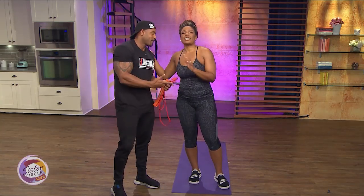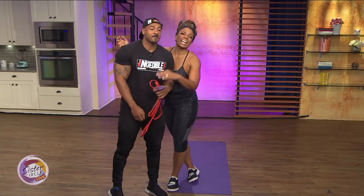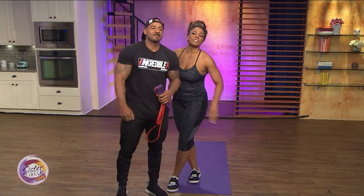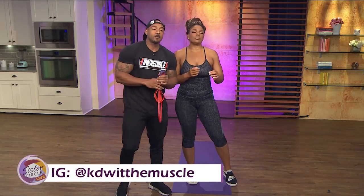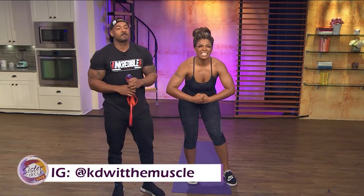Thank you for joining us today, Katie. You can follow him on Instagram at Katie with the muscles. We'll be right back.